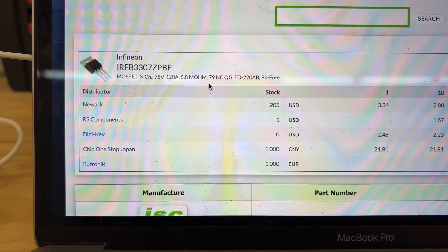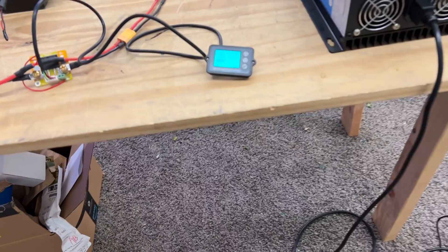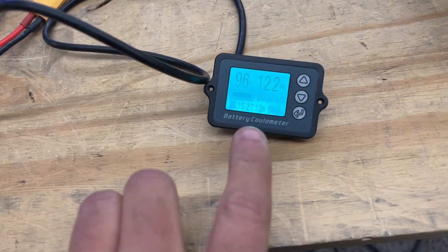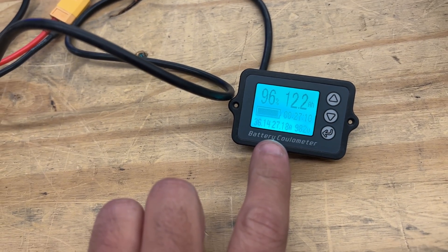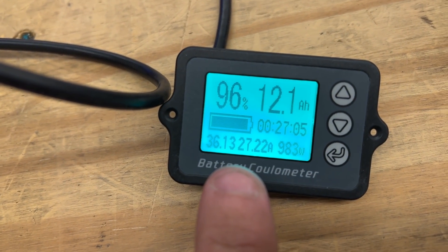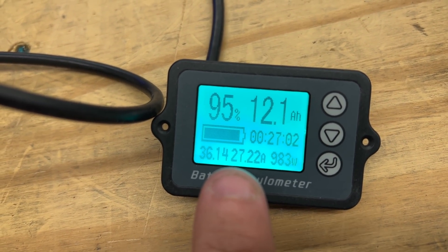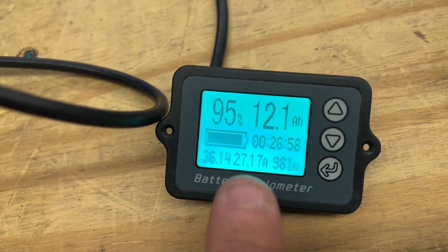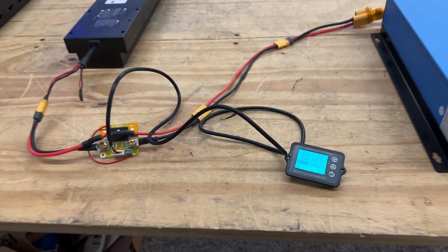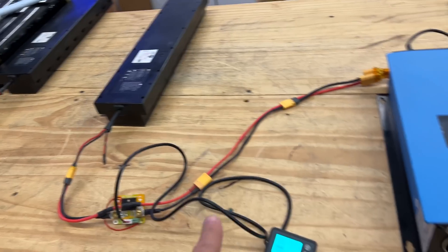Let's see if we can push it until the battery shuts off. It might seem these will do more than 15 amps. I just started this test and I'm removing 27 amps — loading it with 27 amps. This meter right here is showing that.